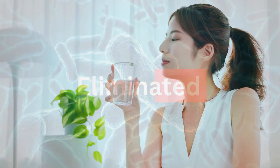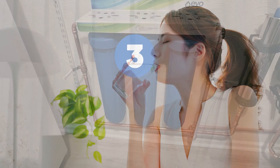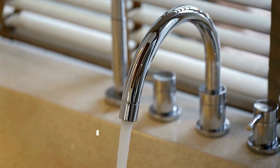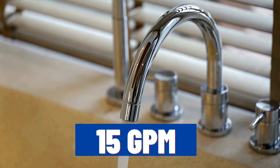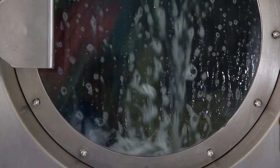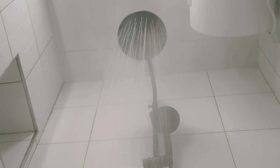If you're concerned about water flow, fear not. The Evo E3000 boasts an impressive flow rate of 15 gpm (gallons per minute), ensuring your chores are never interrupted. Such a flow rate is enough for a home with up to 6 bathrooms.